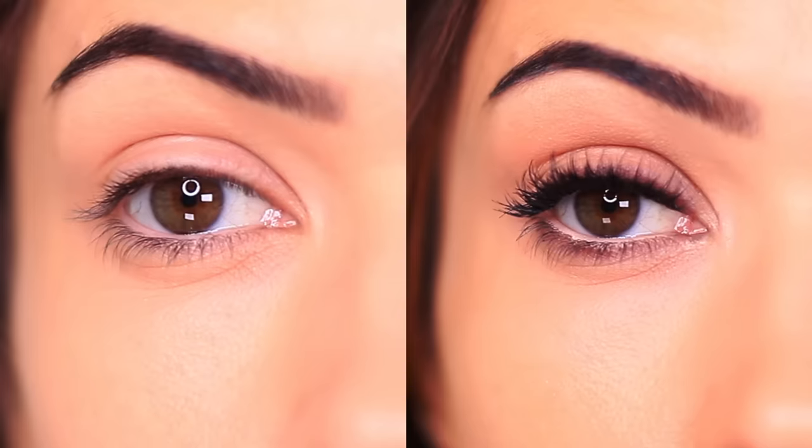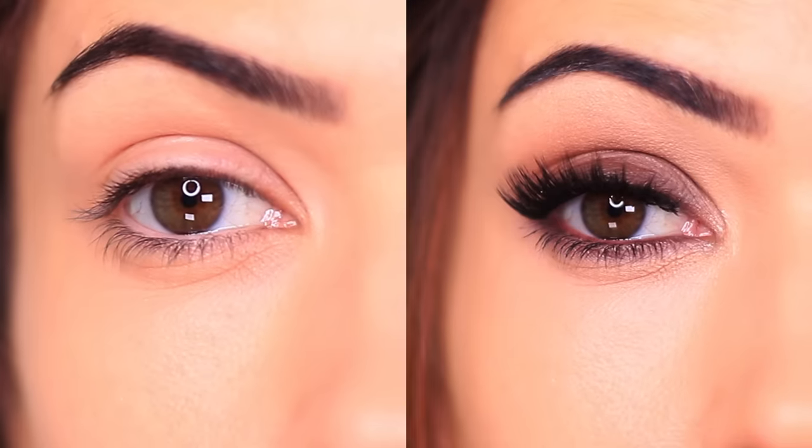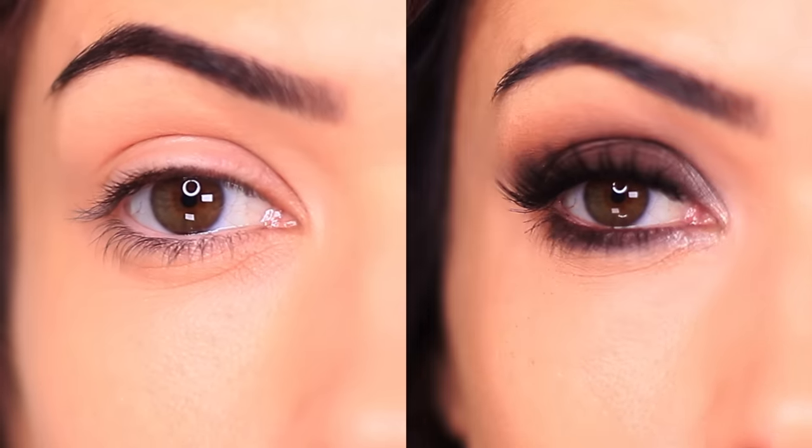For today's five-minute makeup tutorial, we're going to create this quick and easy smoky liner look. This is part of a series where I created three different looks using all of the same products but with different placement.